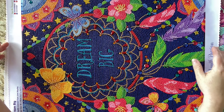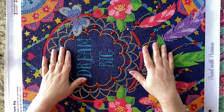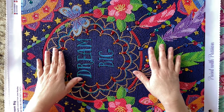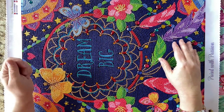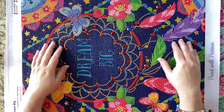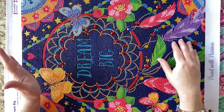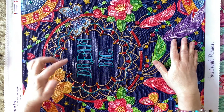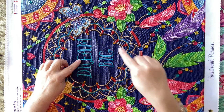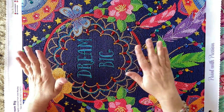It is a 40 by 50, which means it's going to go in a 16 by 20 frame. This is a special drill project and I fell in love with it after seeing people share their progress on Instagram. This project has everything — regular drills, crystal drills, special stones, and ABs. Everything.